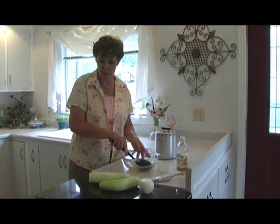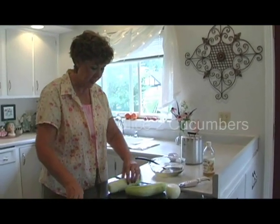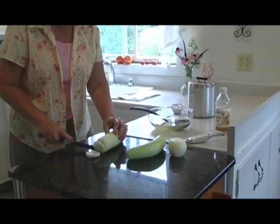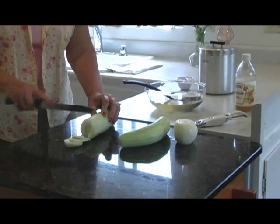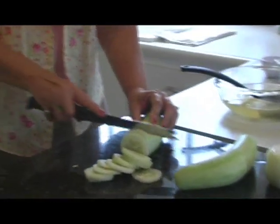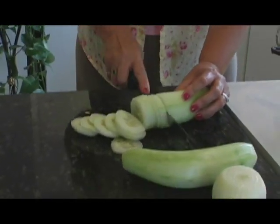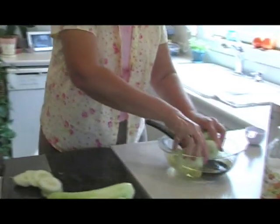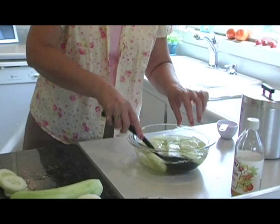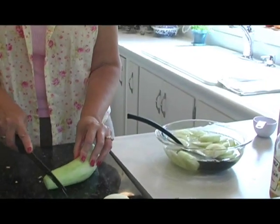We're going to let that sit while we slice up our onion and cucumbers. Some people like them thin, some people like them thick — I just slice it. You're going to have some people like them whatever. Just drop those in there, stir them around a little bit, let them start soaking, and then we'll go on to our next cucumber.